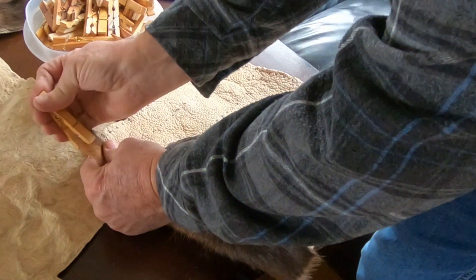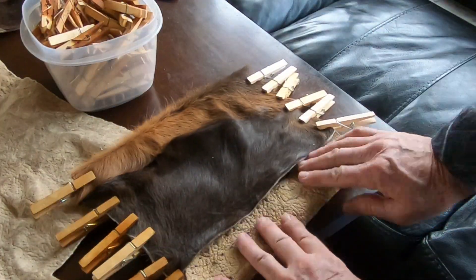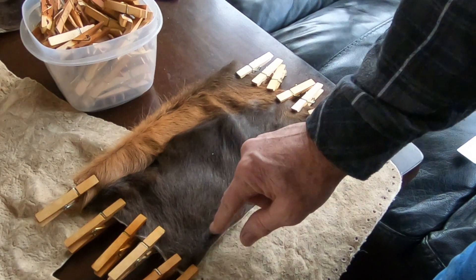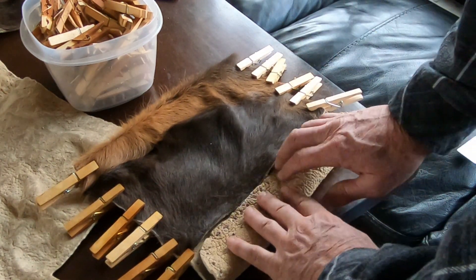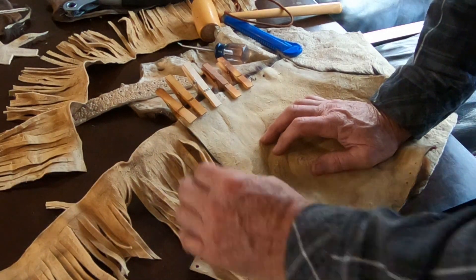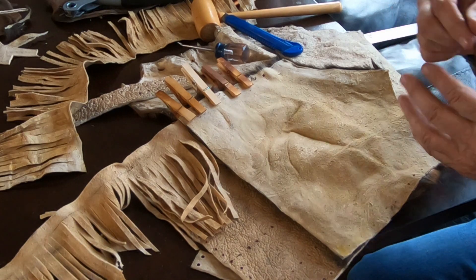I'm just going to pin everything together, kind of the way I want, to see if it looks right. For the holes in this I'll just take an awl and punch through — it's thin enough I can do that. This one I had to have a hole punch for all these holes because it's such a thick piece, but it's nice and soft. This one's a little more stiff. I'll overlap it like this and stitch across there. Got my fringe turned the right way — it goes inside like this, and when I turn it inside out it will be out. Got my thong ready here with a sharp edge.